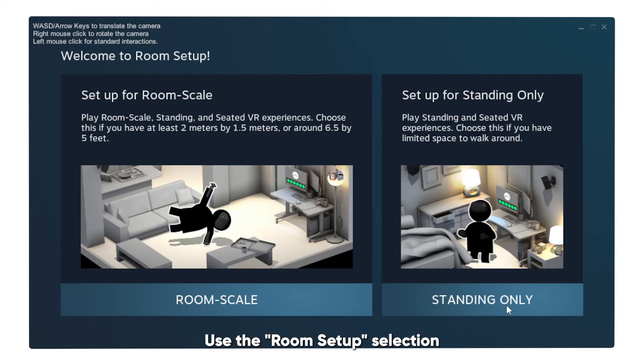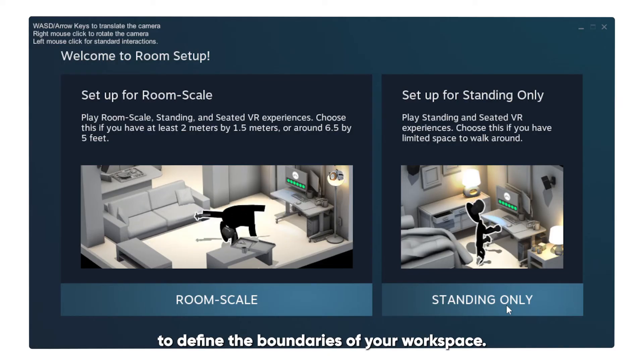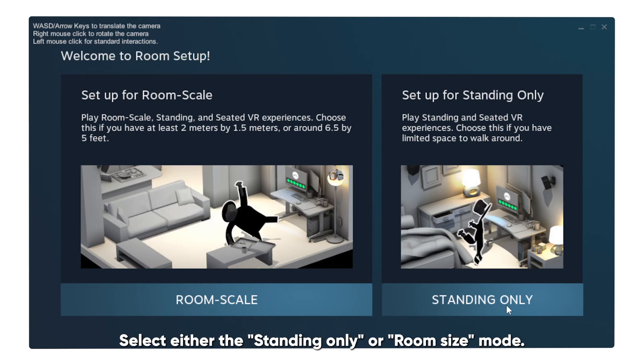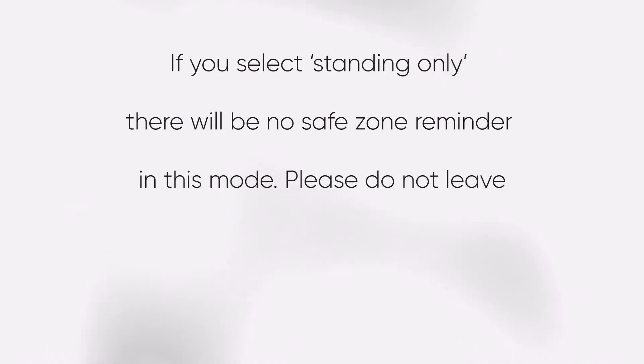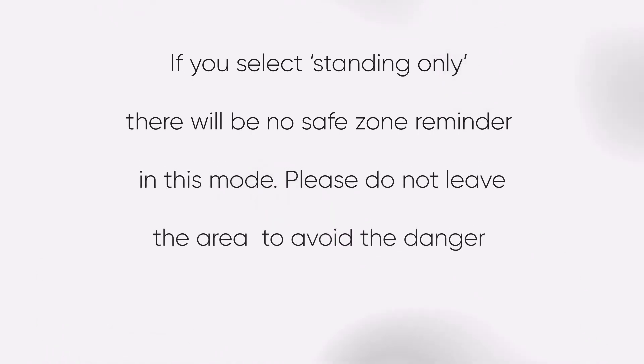Use the Room Setup selection to define the boundaries of your workspace. Select either the Standing Only or Room Size mode. If you select Standing Only, there will be no Safe Zone reminder in this mode. Please do not leave the area to avoid the danger of running into objects.